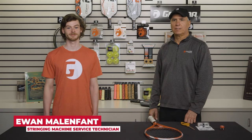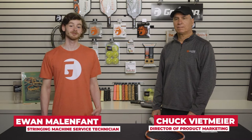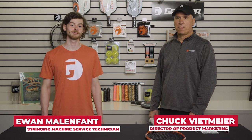Hello everyone, I'm Ewan from Gamma Sports. And I'm Chuck from Gamma Sports — I'm the Director of Product Marketing. Today, Chuck is going to be walking us through how to re-grip your tennis racket.